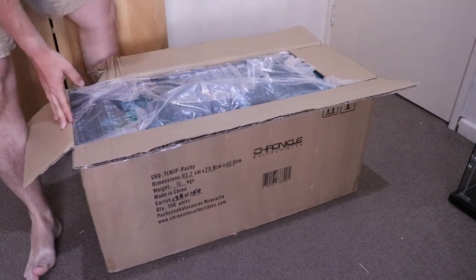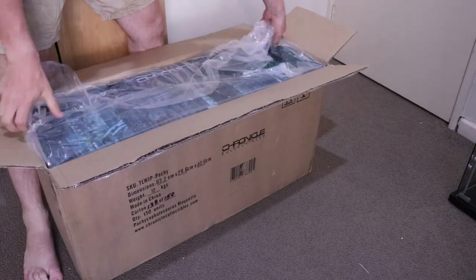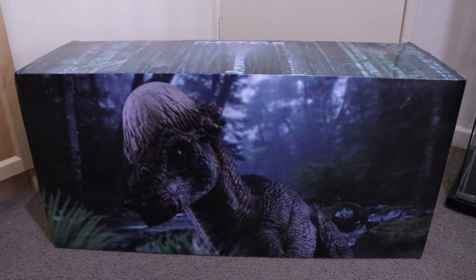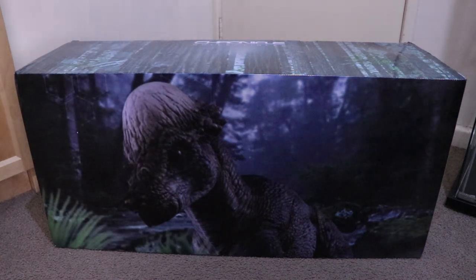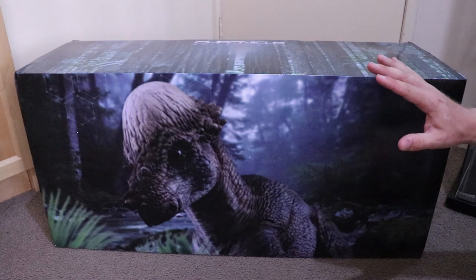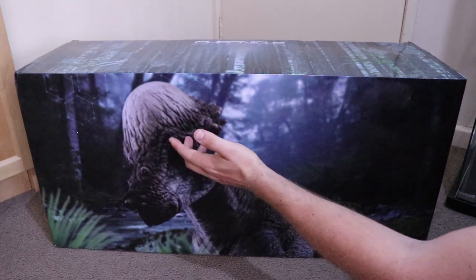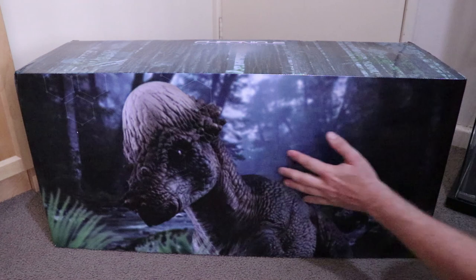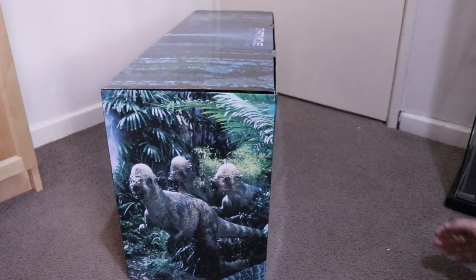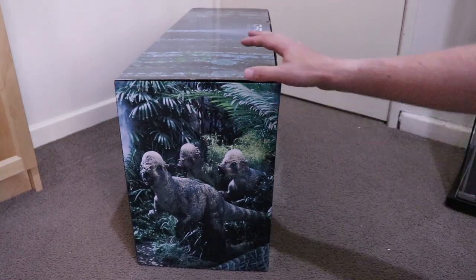We can see the top of it here and I'll lift it up out of the box. Here we have the box — very beautiful. This is from Chronicle Collectibles and this is the Pachycephalosaurus maquette. Really striking, beautifully colored box. Here's what we're getting in the box. It's a little out of focus but they've got a really cool setting in the background. This is limited to only 150 units, and I have number 138.